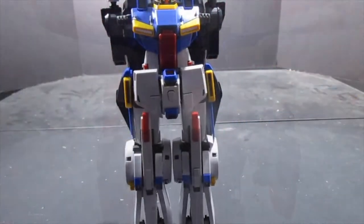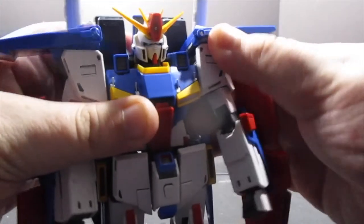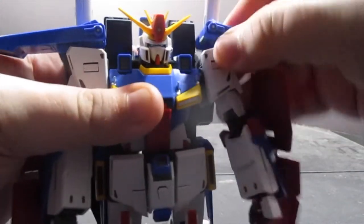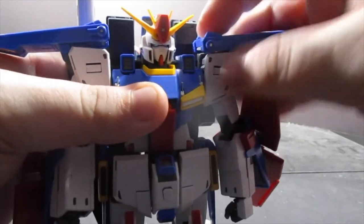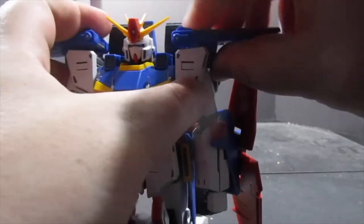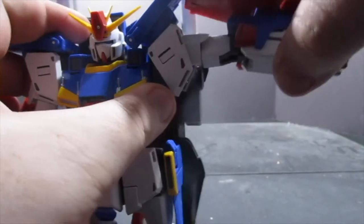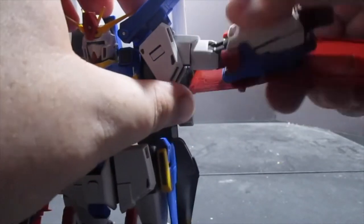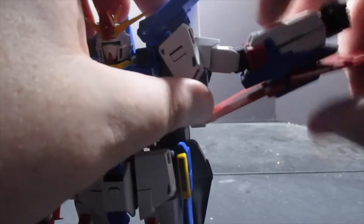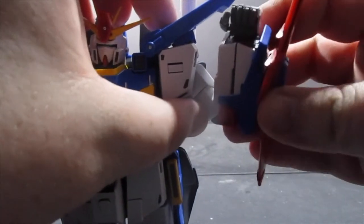After straightening everything out it's time to add the arms — hello Double Zeta! As far as arm articulation, you've got some front to back, though it's impeded by the backpack unless you get the top shoulder fin out of the way. That fin is on its own peg, so it can move up and down and rotate front to back — part of the transformation. The arm comes up about that far, there is a bicep swivel, and you get a double bend at the elbow, but it's still not a full 180.